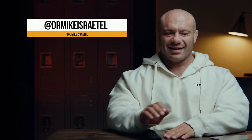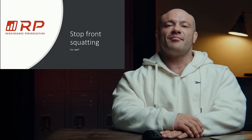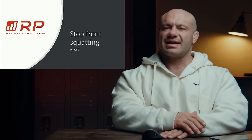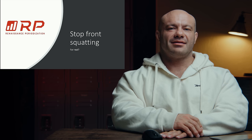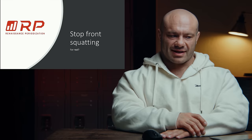Hey folks, Dr. Mike here for Out of Sounds Periodization, and I would like for you to stop front squatting. What? Dr. Mike. Way to turn the shit up to a hundred real fast. Back up. I thought this was a lifting channel of light compound, full range of motion, hardcore lifts. In fact, we do. So this sounds a lot like blasphemy, and it definitely does, but hold on. I swear to God, I can explain.